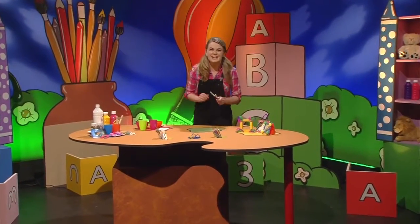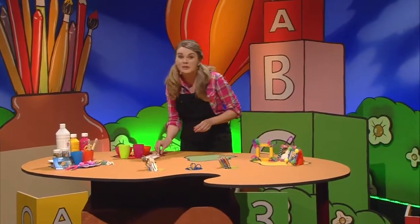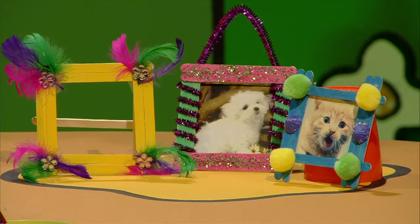Hello everyone, and welcome to the show. I'm so proud of you. I hope you've got a picture from me.